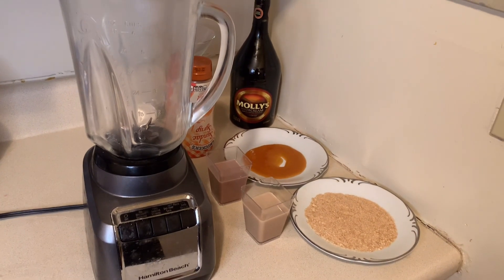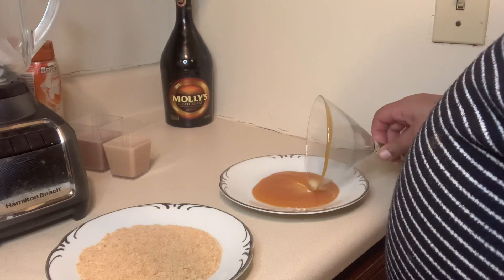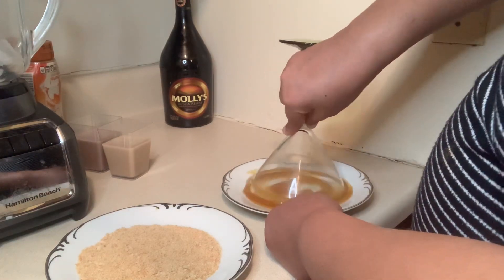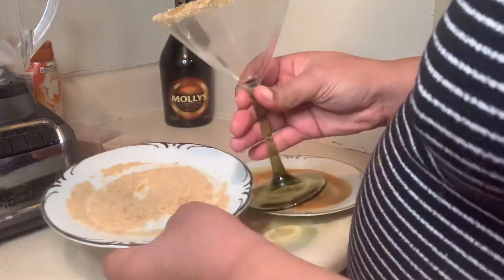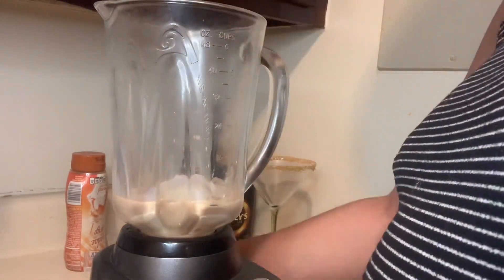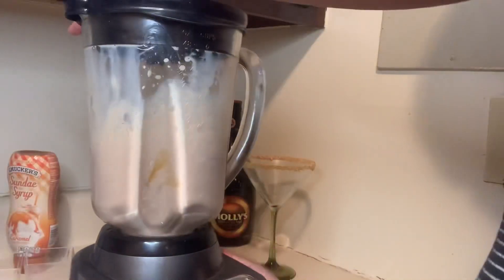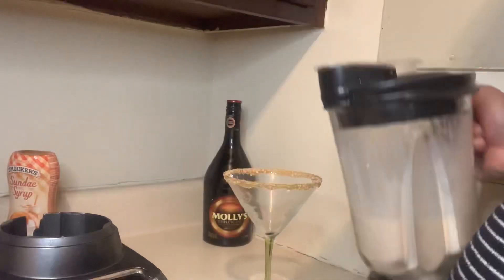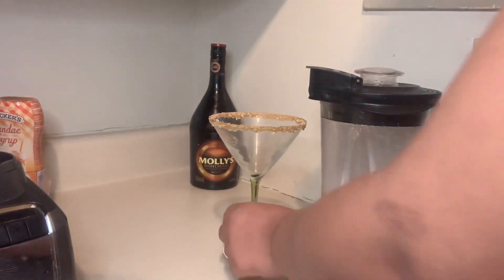On to our third and final drink — it's a s'mores martini. The ingredients include some caramel sauce and graham cracker. This is for people who don't want ice cream, so I put a little ice in my blender. I added chocolate milk, Molly which is a rum cream or Irish cream, and some caramel. Gave it a good blend and now pouring it into my glass.